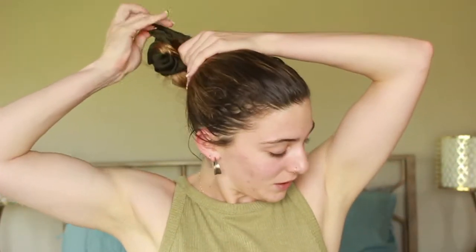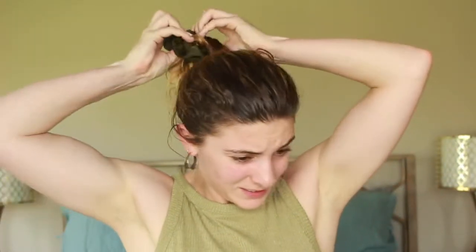I wanted to come on here today and do like the world's quickest tutorial. I just worked out and rinsed off and it is not hair washing day — tomorrow is — so I wanted to do a super fast makeup and fun little hair tutorial with you all today. First off, hair. I want to do it first.